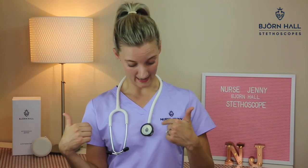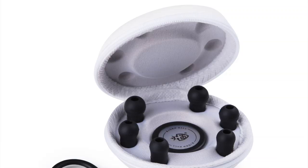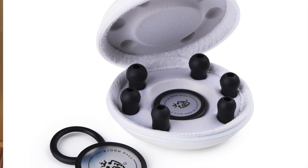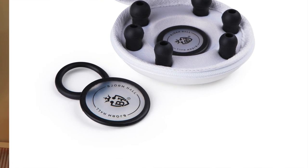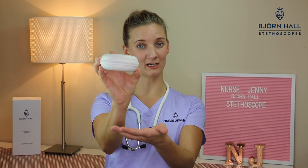Most major stethoscope companies either don't give you enough spare parts or you have to opt in to get them sent out to you, which is just a big hassle. I've designed a spare kit that has all the extra parts you will need. Not only will you get the medium eartips already on the stethoscope and the small and large diaphragm, you will get an extra three sets of eartips — small, medium, and large — an extra large diaphragm, an extra small diaphragm, and a non-chill rim should you choose to convert your pediatric side into an open bell. It comes in a cool little case that you can keep in your locker at work or in a safe place at home.